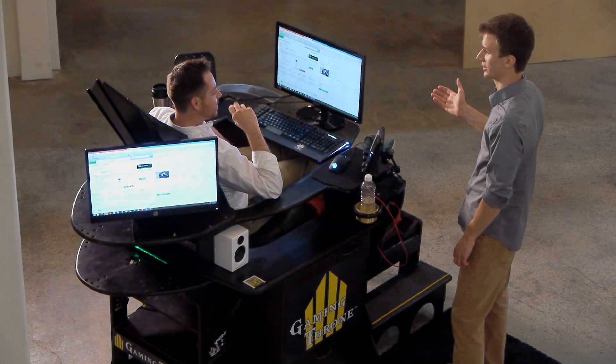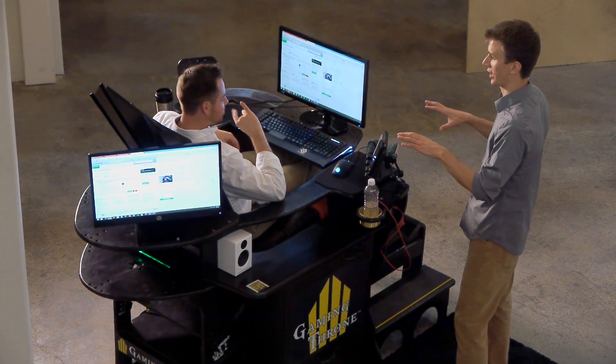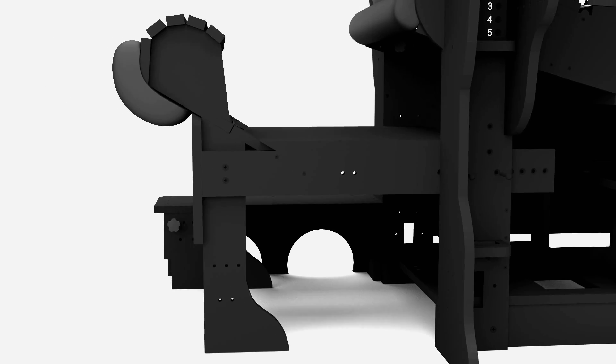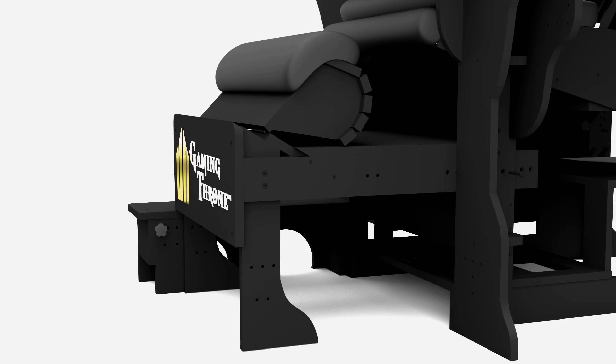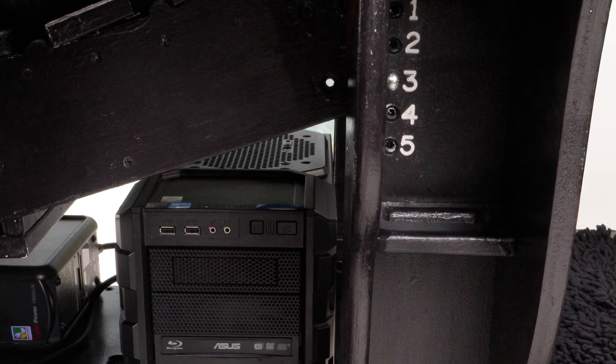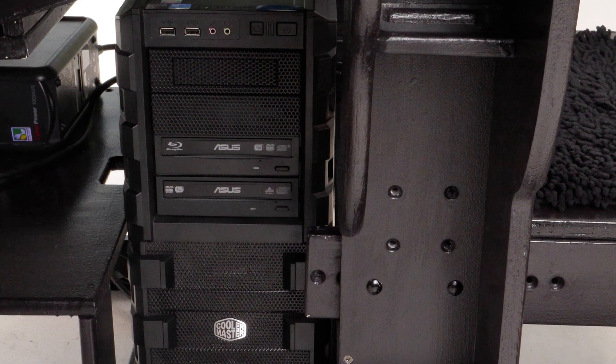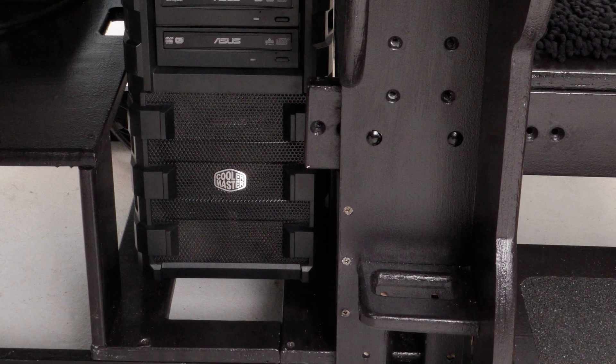Rear shelves are adjustable with the seat and designed to mount monitors and other equipment. The adjustable footrest has four positions to maximize support and comfort. Gaming Throne also provides space for a full-size computer tower under the seat, with easy access from both sides.